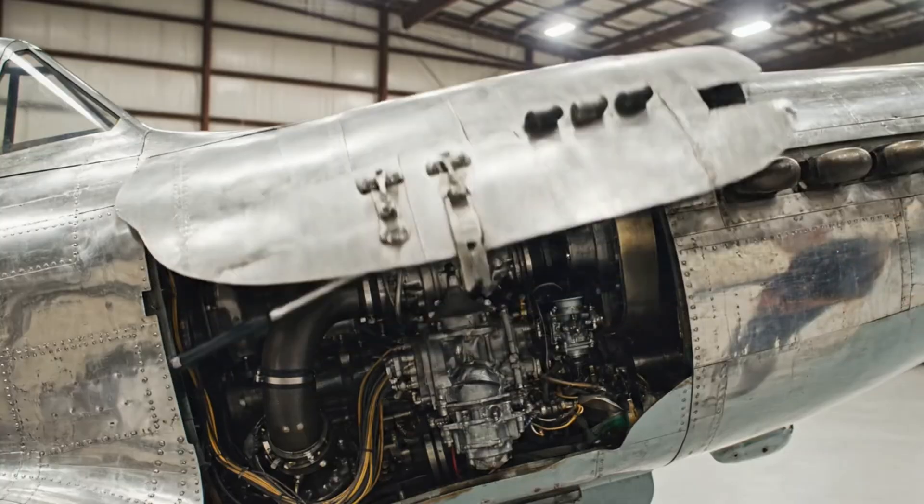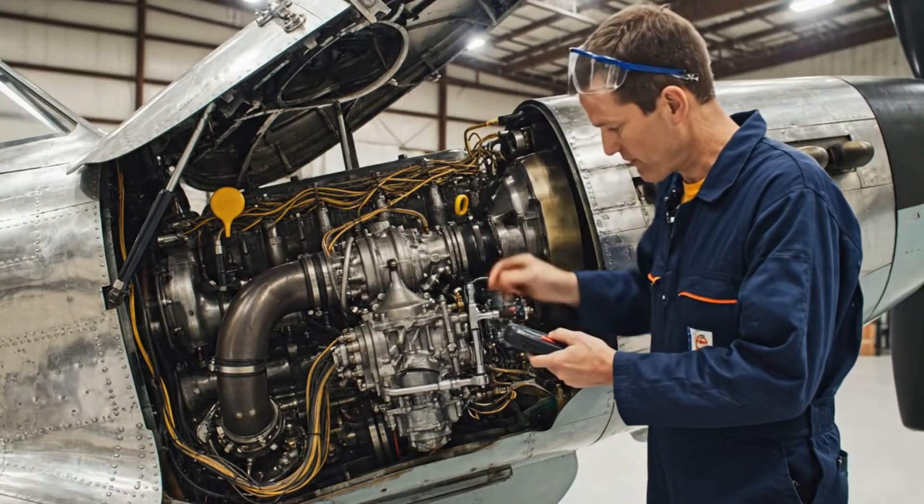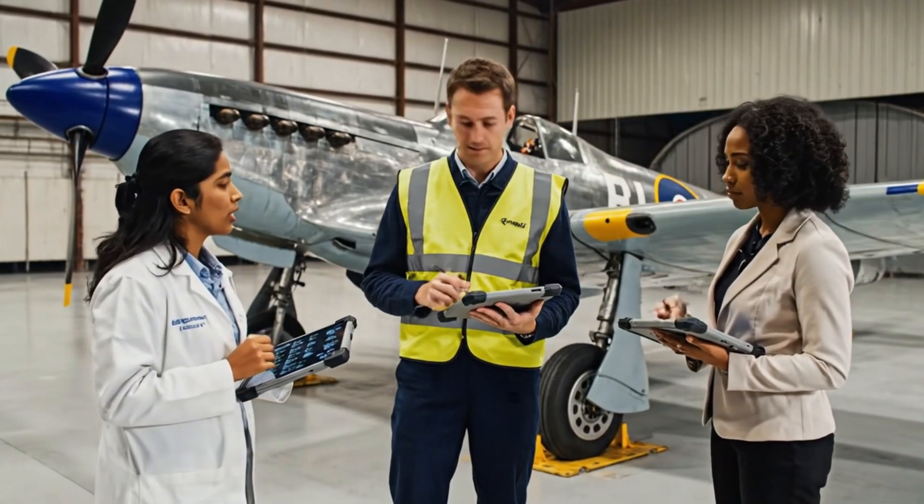The pressure readings are stable across the board. Yes, but look at the temperature spike on cylinder 3 — we need to cross-reference that with the fuel mixture data.